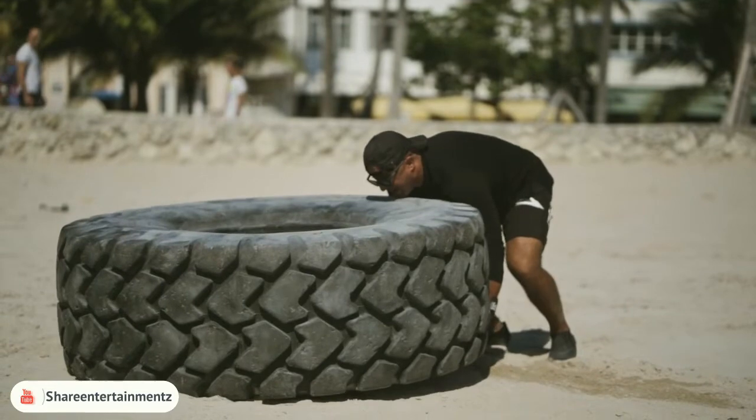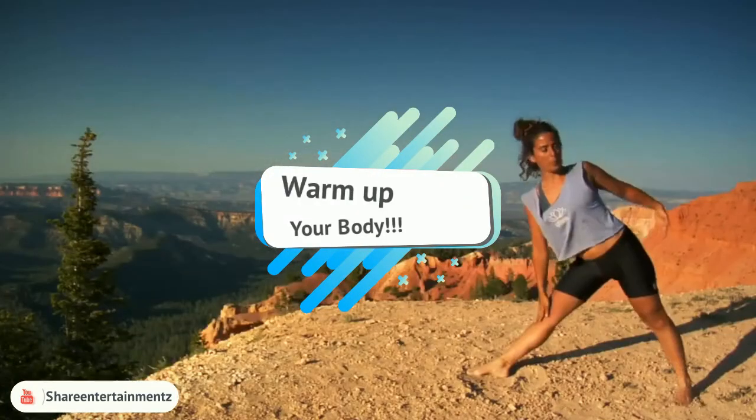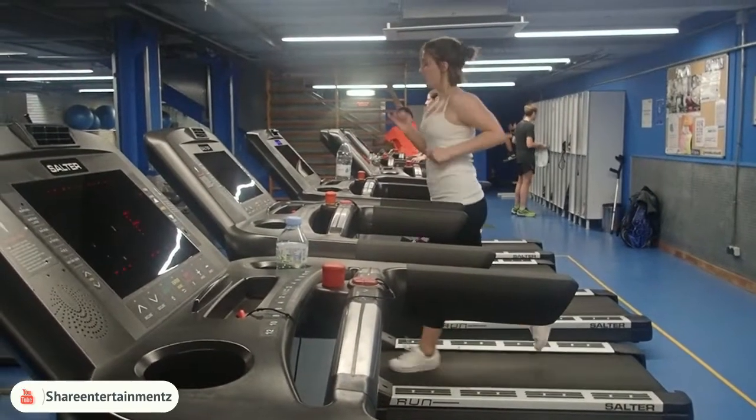Warm-ups are essential — this cannot be stressed enough. Starting an exercise routine without warm-ups can be very damaging to your body. It is always advisable to do some relatively gentle exercise to warm up your muscles so that they'll be less susceptible to damage that may occur during exercise.